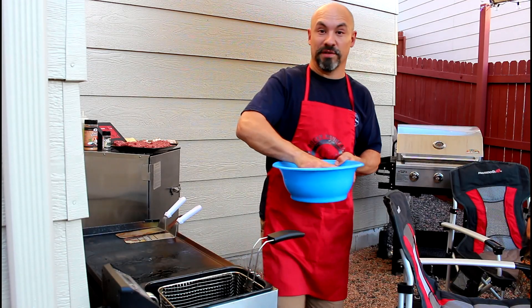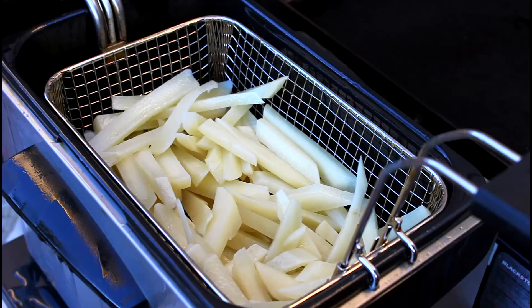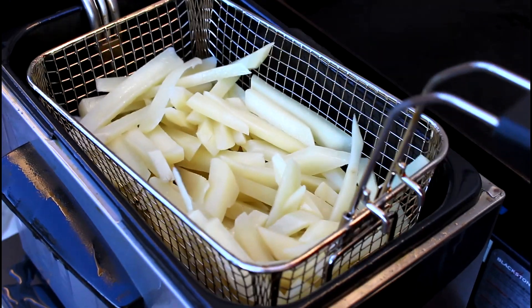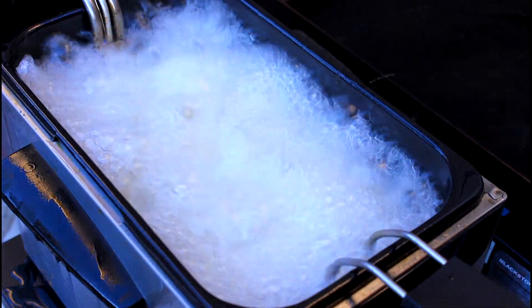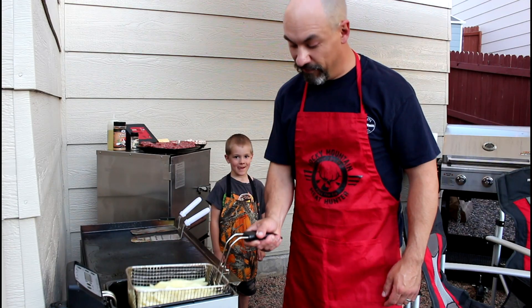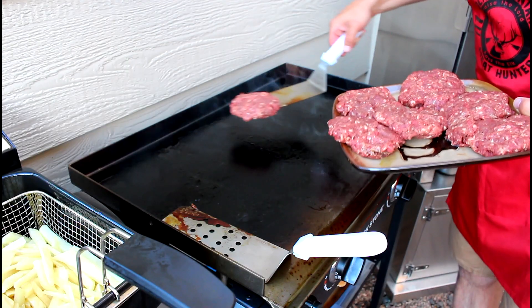Tonight we're gonna make bacon and cheese elk burgers with homemade Cajun fries. I peeled and sliced up some russet potatoes into french fry-sized pieces and I'll drop those down in a 375 degree fryer filled with vegetable oil for three to four minutes. We'll finish cooking those when the burgers are almost done.